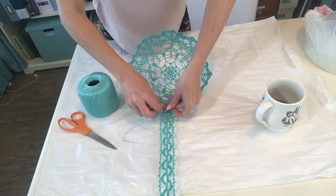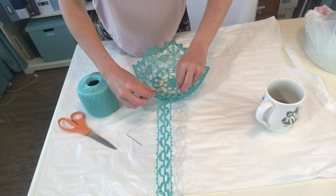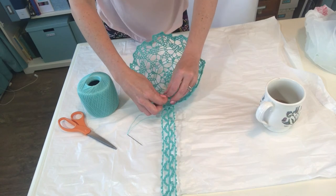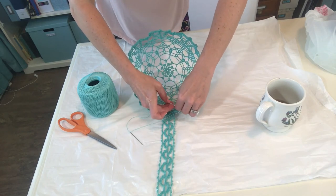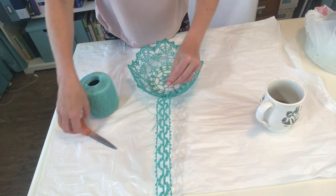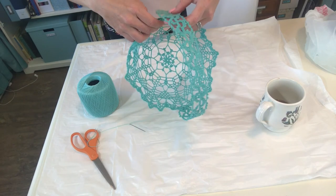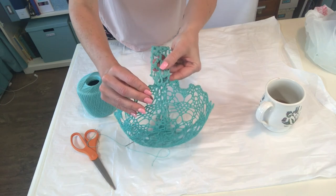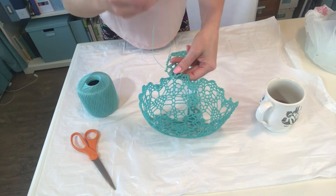Once you feel like you've got enough stitches on there to hold your handle firmly on your basket, flip it over and tie your yarn together - so the end piece and the beginning piece, just tie them together and make a little knot so it'll stay. Then grab your scissors and snip those little ends off. Now we're just going to do the exact same thing with the other side: grab your needle and yarn, stitch it up, tie a little knot, and cut it.